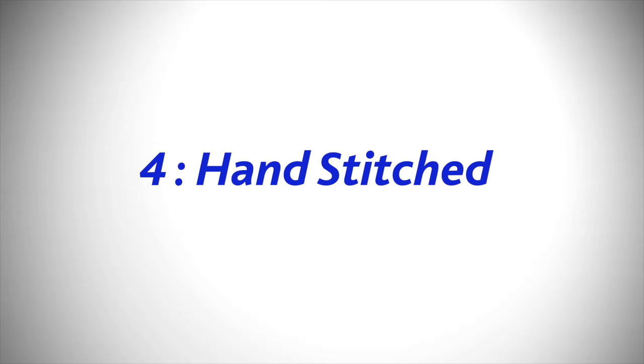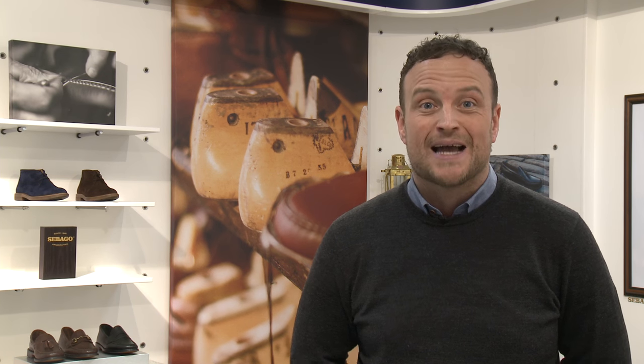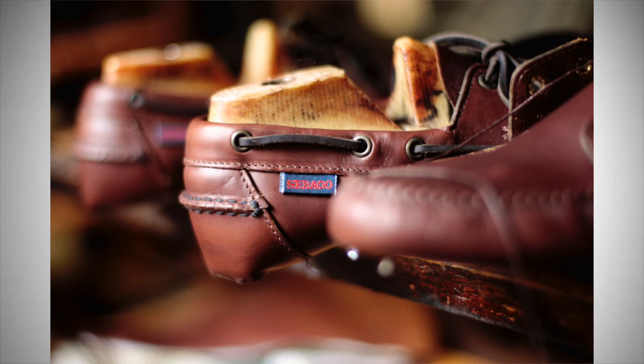Tip four: hand-stitched products. When I'm buying a shoe I also look for products which are hand-stitched. It's a super traditional and hard-wearing way to make a shoe — it's stronger, more attractive to look at, and individual to each pair, which makes it even more special.